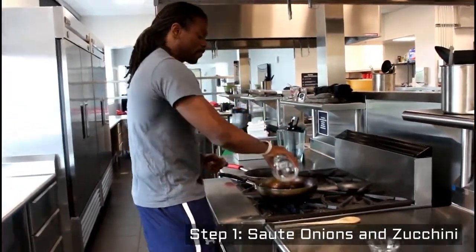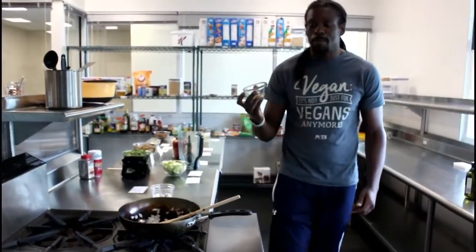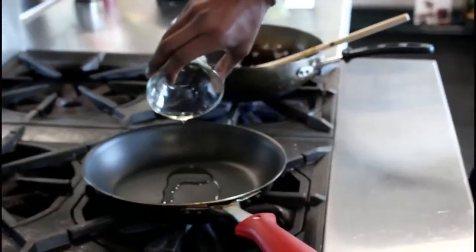Kunkan! That's my catchphrase. Right now we're going to take two teaspoons of olive oil to start sautéing the zucchini. It's going to go into the vegan lasagna.